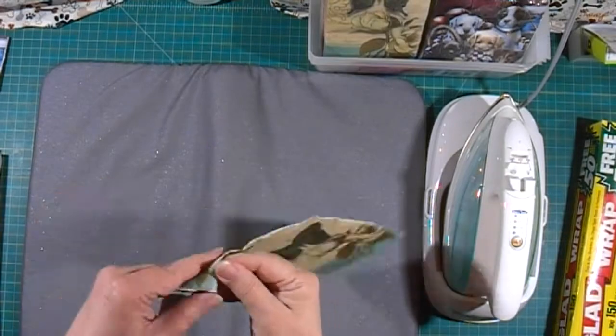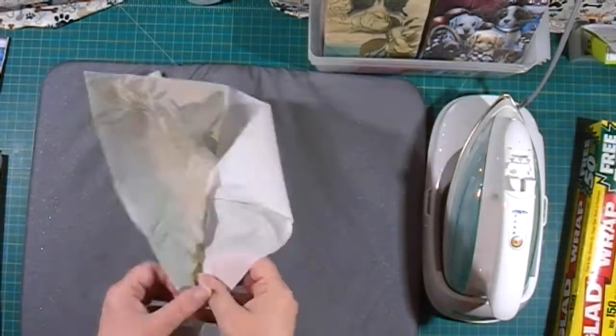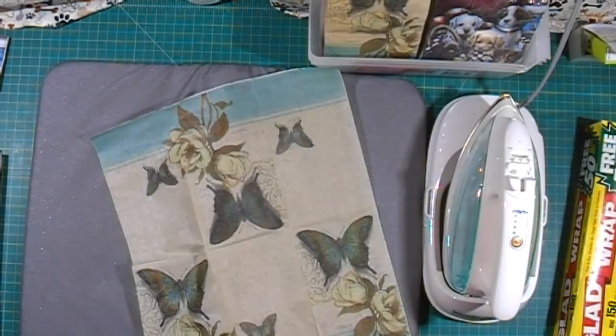The first step is to take your paper napkin and remove all layers except for the top layer that has the design on it.